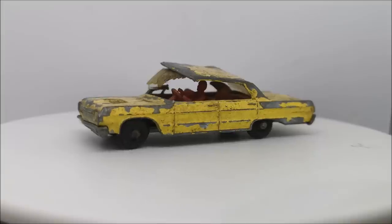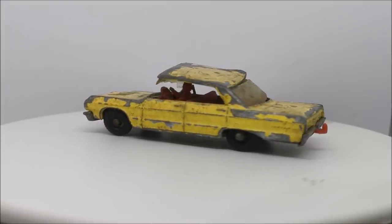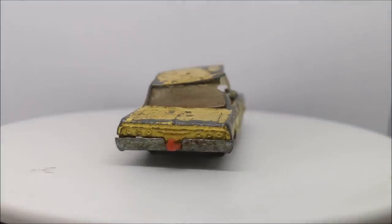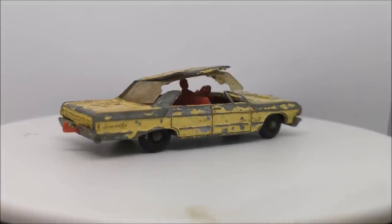Hi guys, welcome back to another Matchbox Garage video. I'm Rob and today I shall be attempting to take this Chevrolet Impala Taxi from Super Shabby to Shiny.